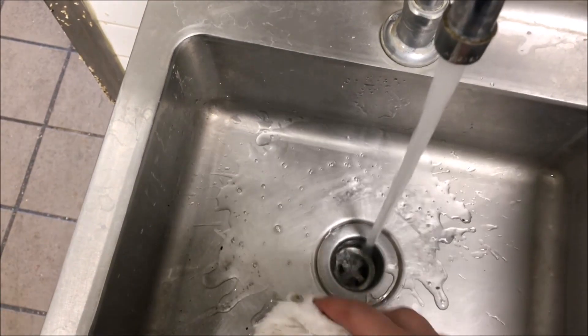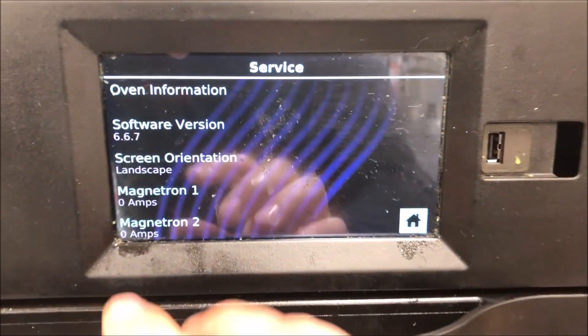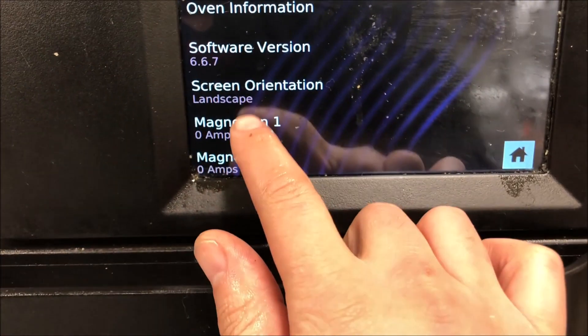How's it going everyone? Today I'm working on one of these new Amana speed ovens. They're saying it's not cooking the meat but it's toasting correctly, so that's telling me we probably have a mag error. Let's go ahead and troubleshoot this thing like it is a TurboChef.